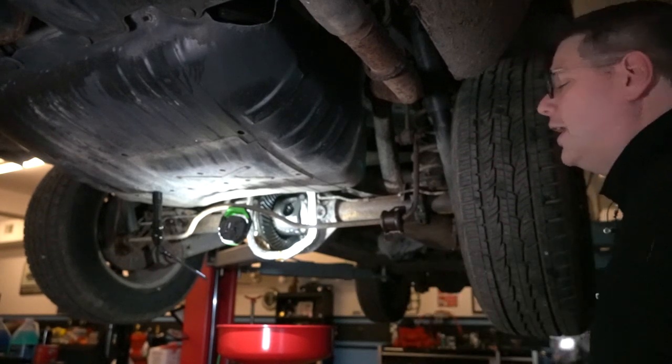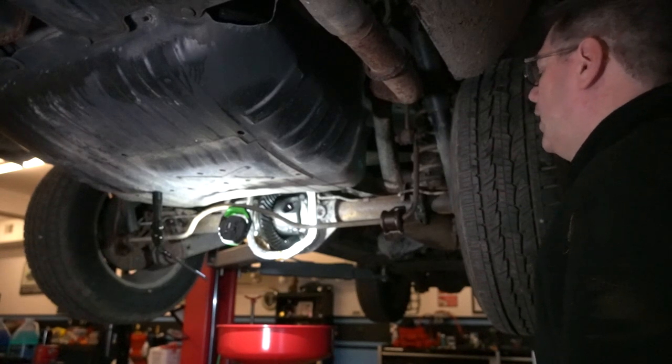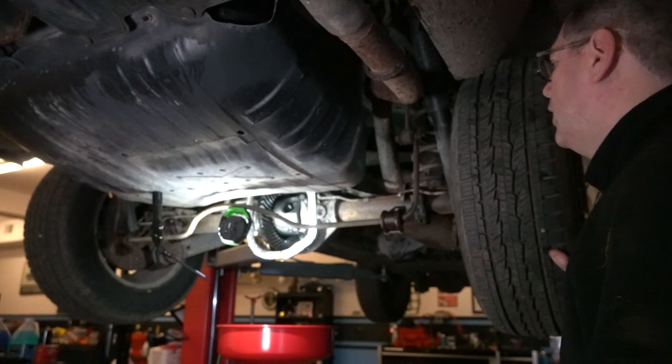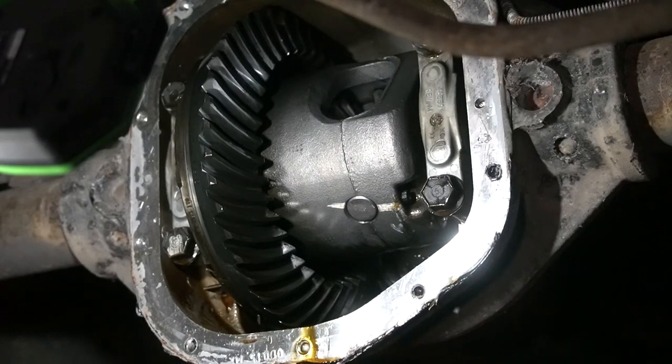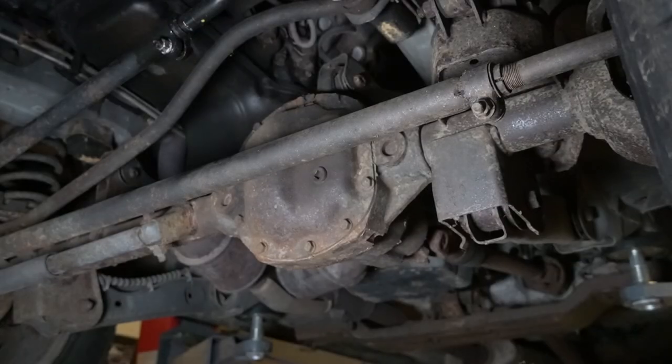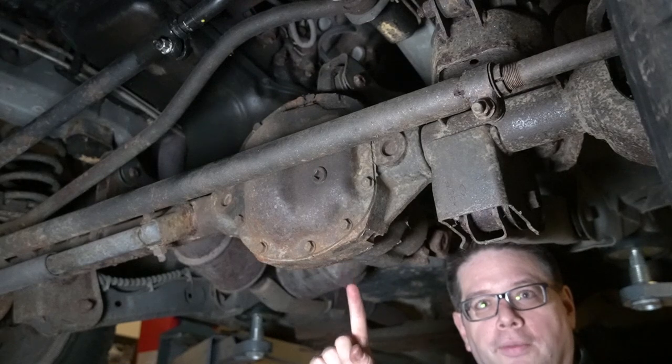I'm going to clean out this differential inside, let it dry, and then prep the RTV — that's going to need time to cure. But first, let's drain and clean the front axle. Now we've moved to the front. Let's go ahead and do this one.